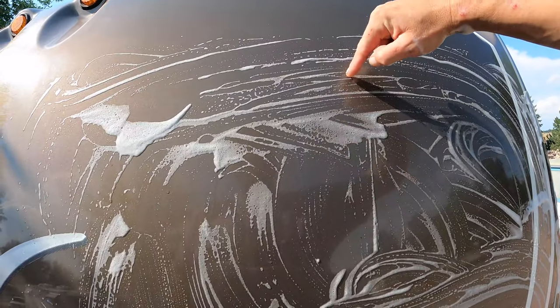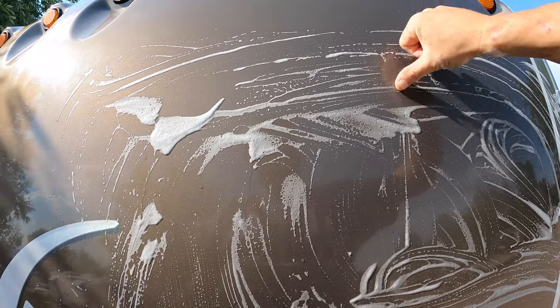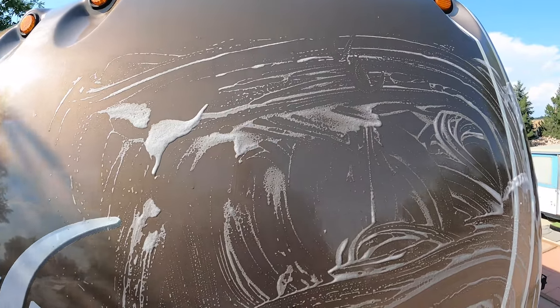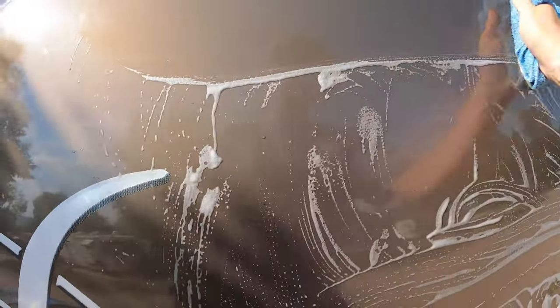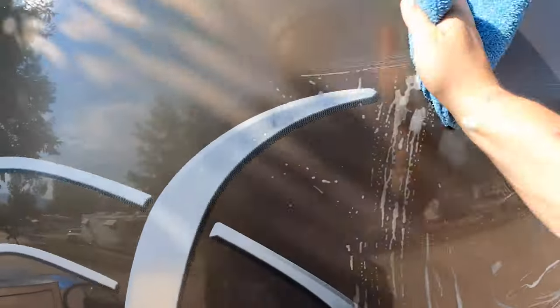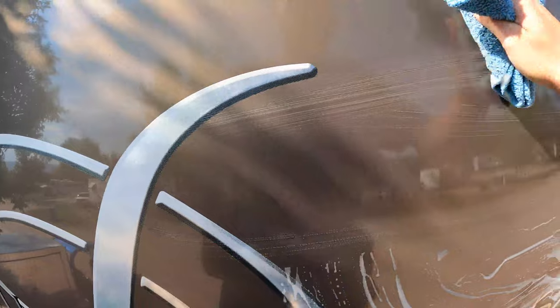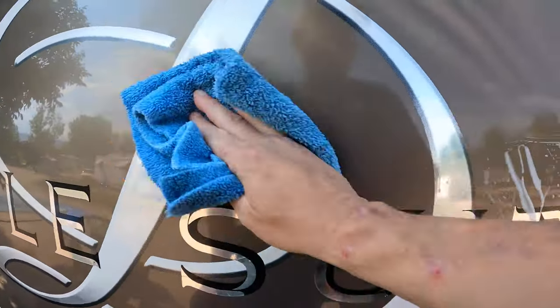You guys see that bug right there? See it dissolving? Look at that — it's gone. No scrubbing — just glide across it a couple times if it doesn't want to come up the first time. Just don't push, just glide across it. One or two more shots and it'll come right off. That way you're not taking any chances of doing any scratches or swirl marks.